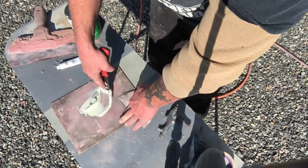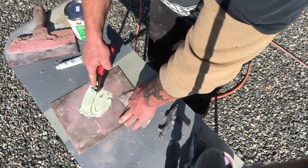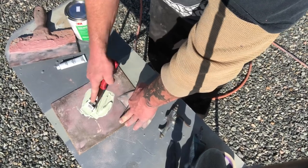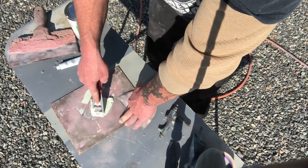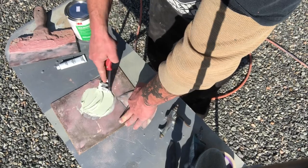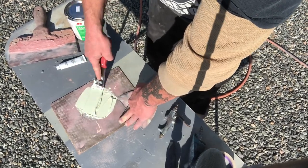You only have a couple minutes working time with this stuff - it dries really quick. The only reason I'm using this and not fairing compound right now is one, because it's a small repair area, and two, I want to prime it today. These types of fixes go fairly quickly if you know what you're doing.